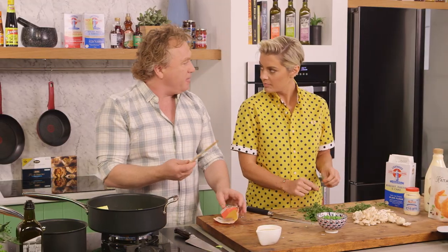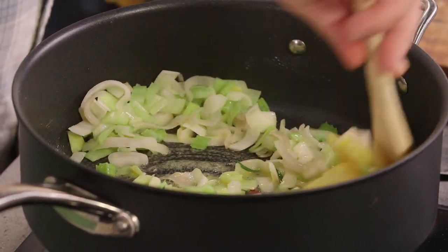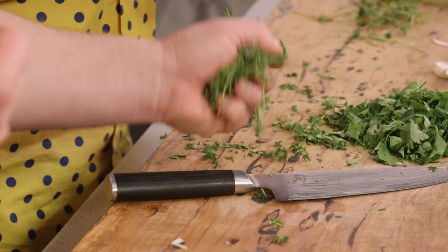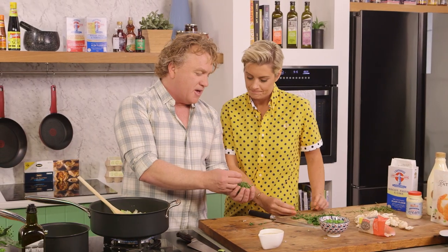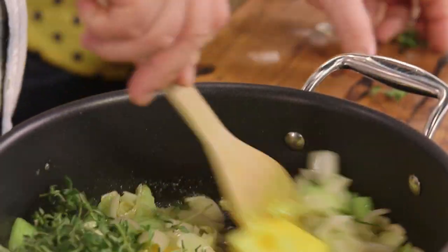I've probably got about 150 to 180 grams of butter that goes in there. I'll just stir that around nicely until the butter starts to melt. This is young, fresh thyme — I love this stuff. You just throw it in there. It is so soft and flavoursome — in it goes, and that's going to smell delicious.